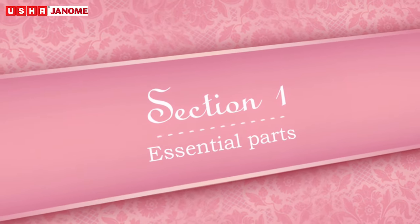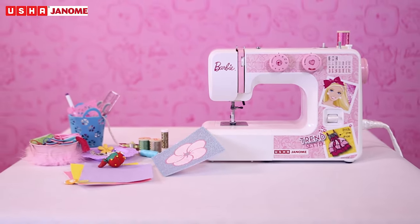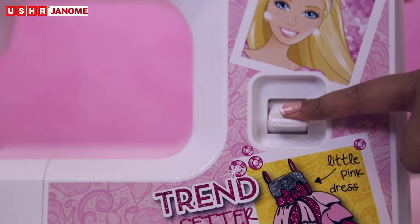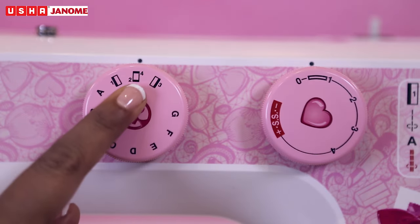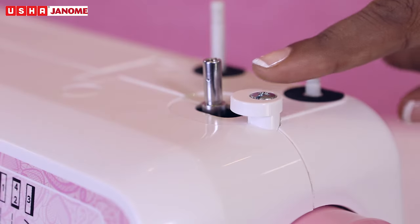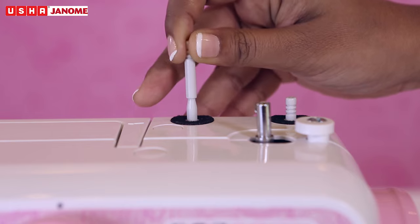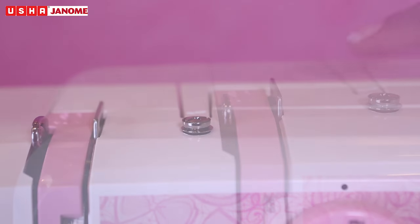Section 1: Essential Parts. Let's understand the essential parts of your new My Fab Barbie sewing machine. Reverse stitch button, pattern selector dial, stitch length dial, bobbin winder stopper, bobbin winder spindle, spool pins, bobbin winder thread guide, thread guide.